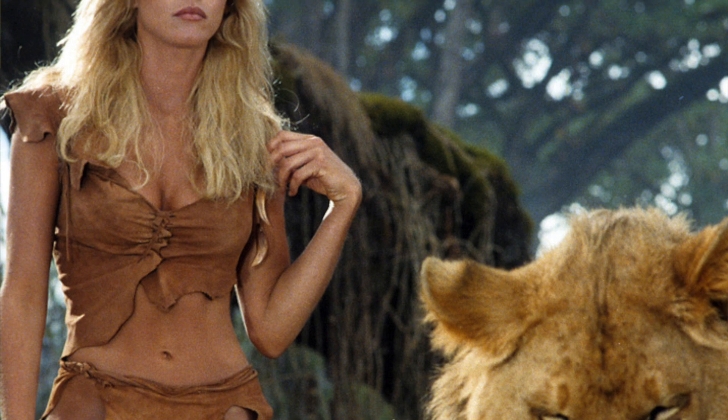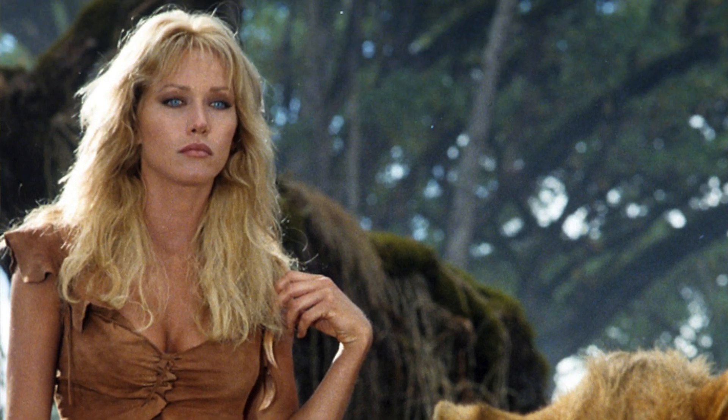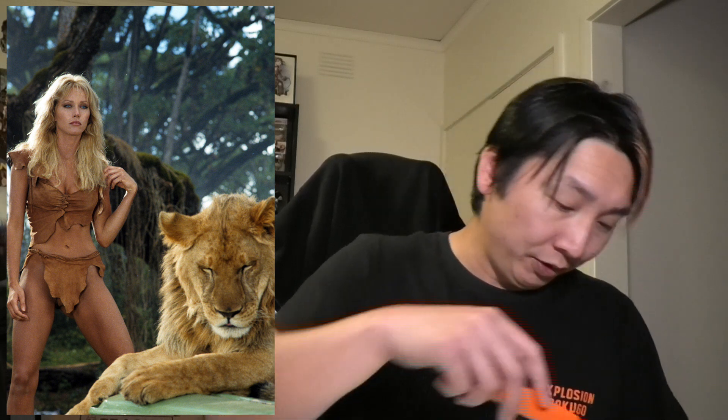For those wondering why I like Sheena so much — it's because I didn't know Sheena was a comic book character. I've always had this thing for Sheena because of the old movie with Tanya Roberts. I think I explained in one of my other videos that Tanya Roberts as Sheena was like my first ever crush. That was definitely my first ever... boner.